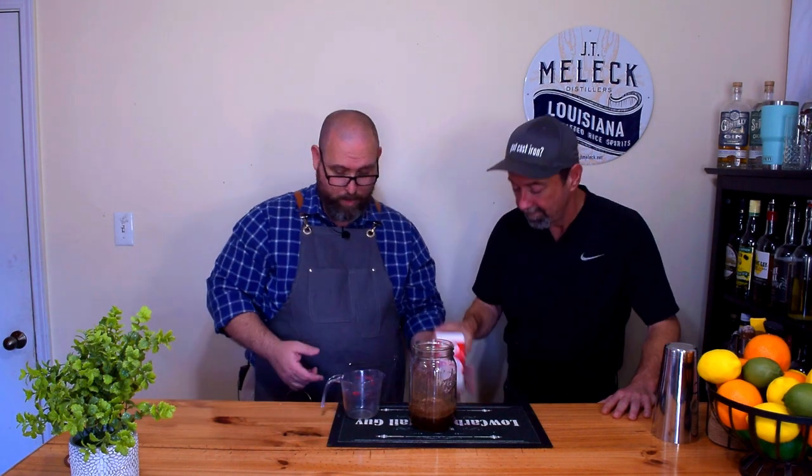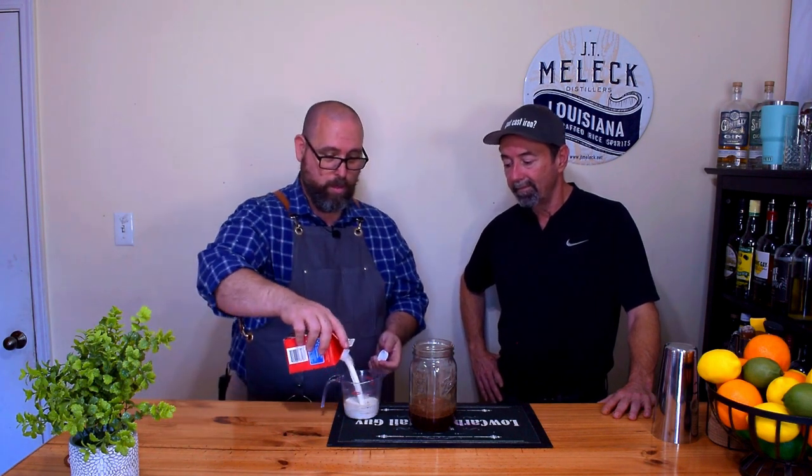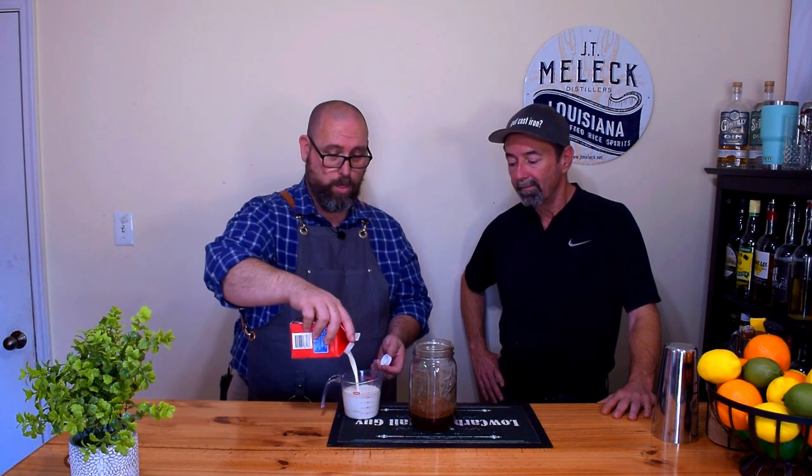Now we're going to add the cream portion, which is one cup of heavy cream. We have one cup of heavy cream — go ahead and drop that in there for me.